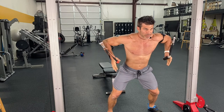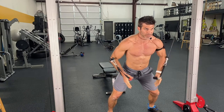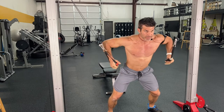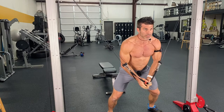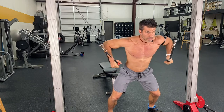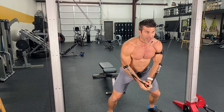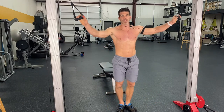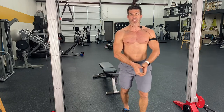Coming up, bending those elbows, keeping those shoulders driven down, and squeezing. Same thing — eight reps, squeezing. You cannot get that tension when you're doing actual dips. You see how focused — eight reps, squeezing that chest together at the bottom.